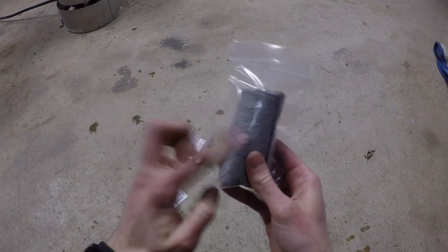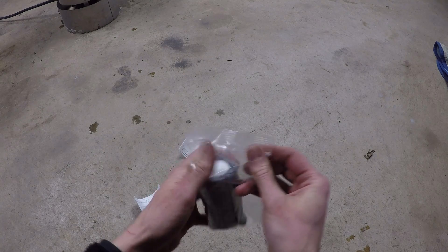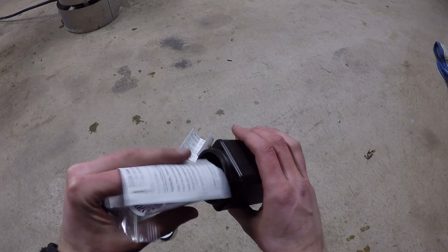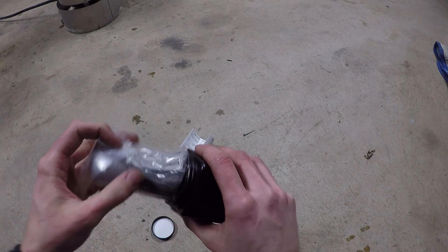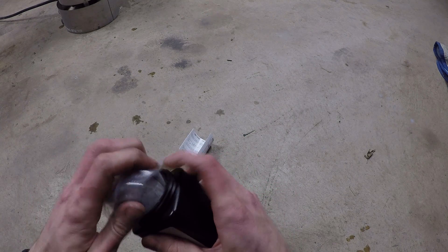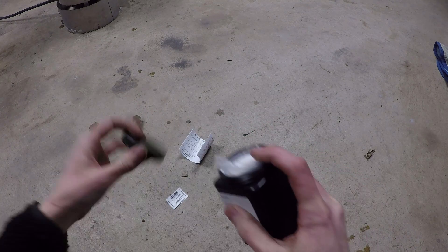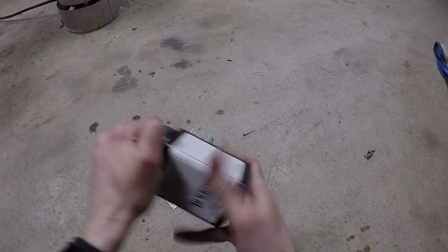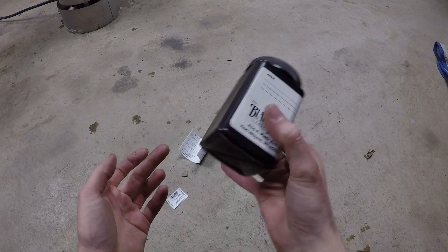Basically you fill the oil bottle, wrap it in the absorbent material, put it in the little baggie, fill out the paperwork, put the paperwork and the bottle inside the container, close it up, put your name on it, go to the post office, pay for it, and ship it.